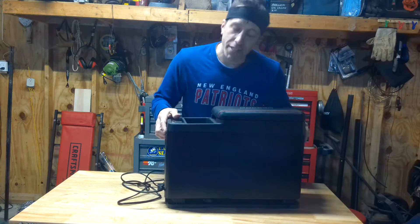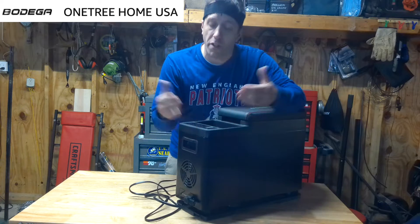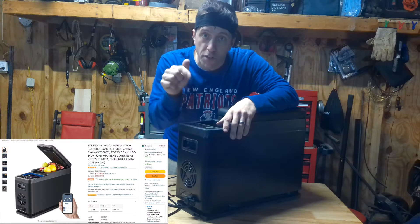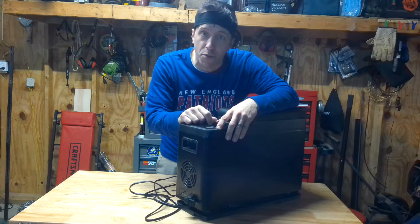My final take on this: I think it's a really great machine with a lot of cool features and I've really enjoyed using it for the past couple of weeks. I will link this product in the description below if you want to check it out, but as always, thank you guys for watching.